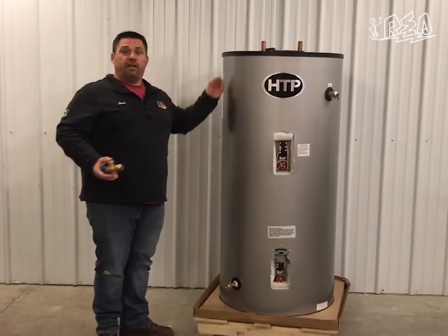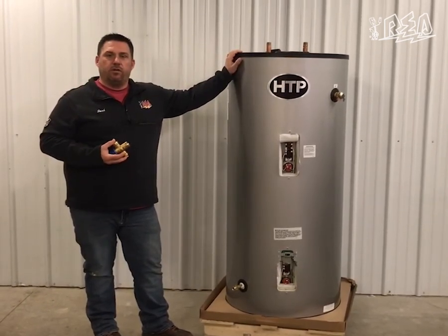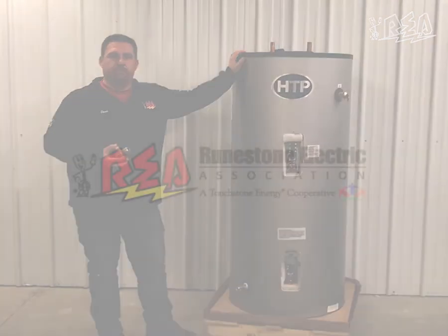As always, if you have any questions on any of this, please contact us at Moonstone Electric and we'd be happy to help. Thanks, guys.